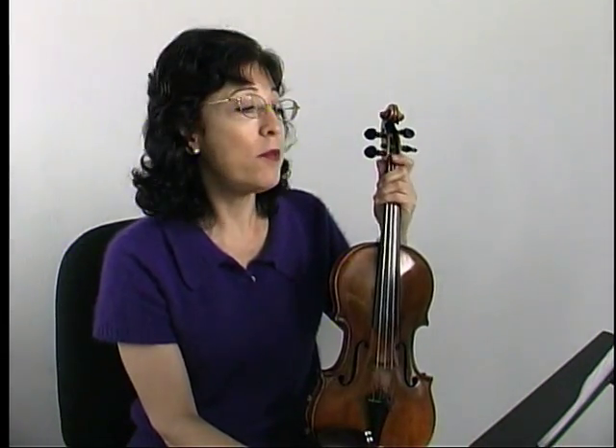This is in C major, so I'm going to start with my first finger, the note E, on the D string. Then I'm going to play a second finger which is low, F natural, on the D string.